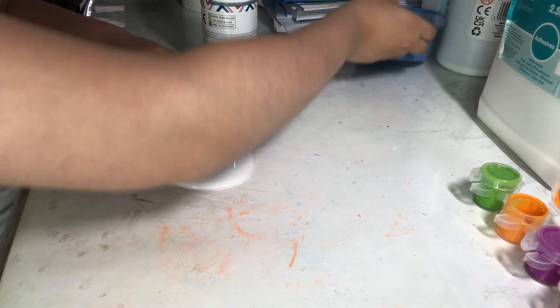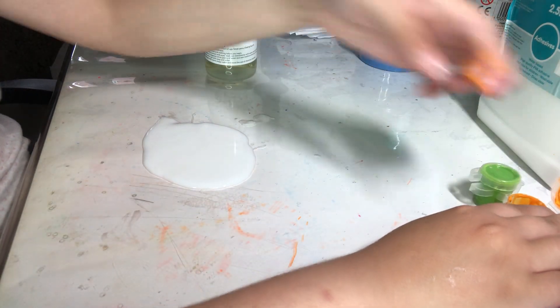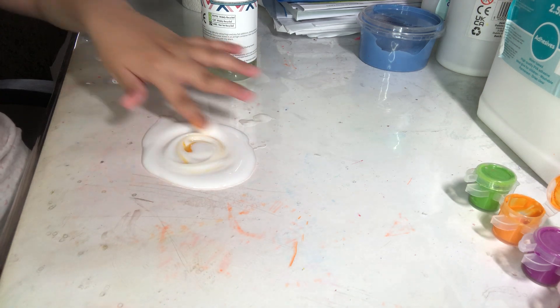I'm just going to be opening that already — I haven't even put my paint in yet. So let's take some orange and mix it in.